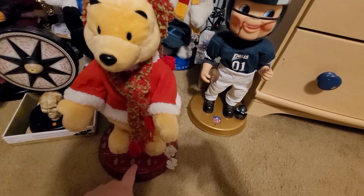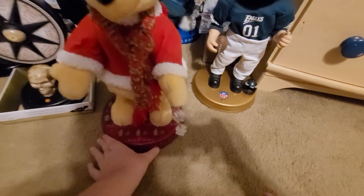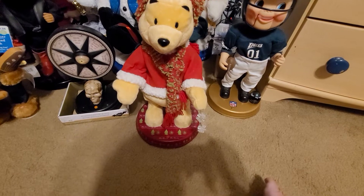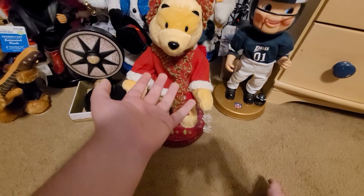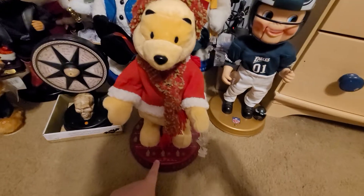I did buy a six-volt adapter and plugged it in, but I used the wrong one and it made a loud motor noise. I immediately unplugged it, and thank gosh it didn't fry this thing. But I actually want to show it to you in action. Here it is.